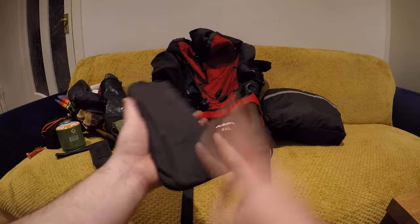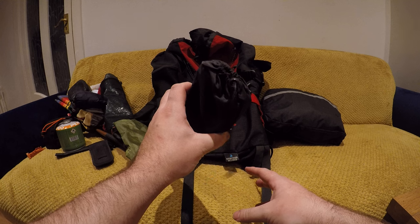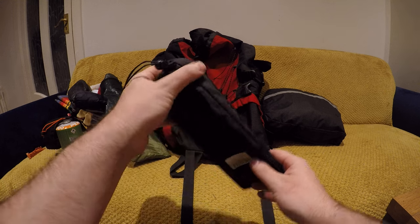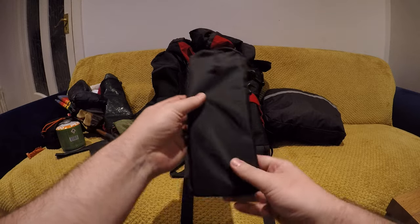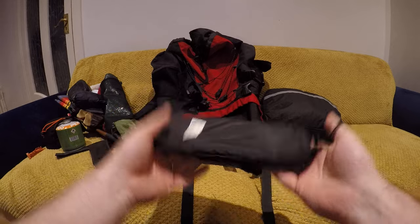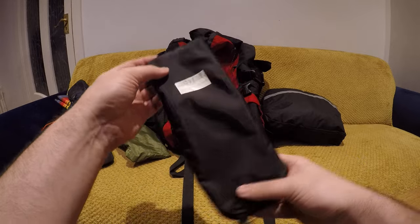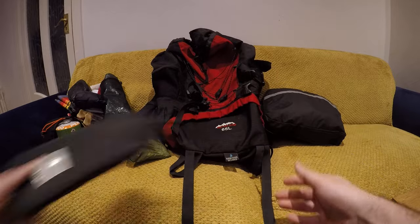This is my windshield for cooking — it's a fold-out windshield. I don't use it that often but when you need it, it's always handy to have. It weighs nothing — probably about 100 grams give or take. It just sits in a side pocket, perfect.